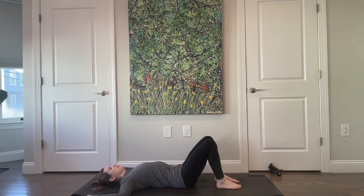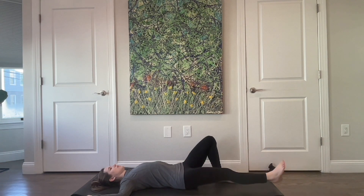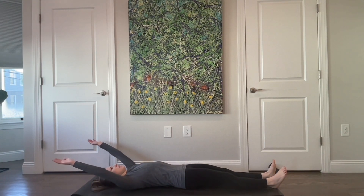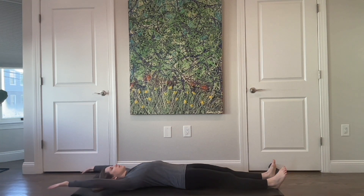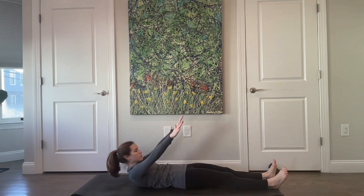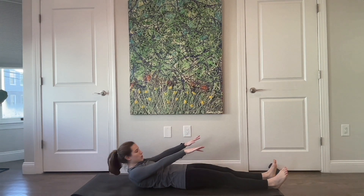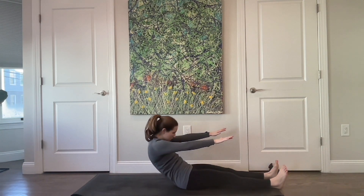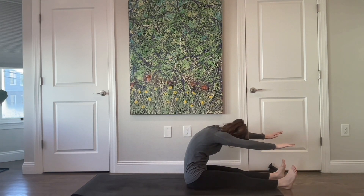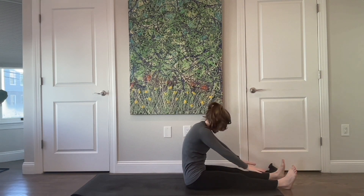From here, extend your legs long. Reach your arms up behind you — when they start to come into your peripheral vision, take a big inhale. Feel your ribs drop as you curl your head, neck, and shoulders. Press your hands down — shoulder blades are off the mat. Take a nice big inhale; on your exhale, feel your ribs draw towards your hips and peel yourself up and over your legs. Then stack your spine up nice and tall.